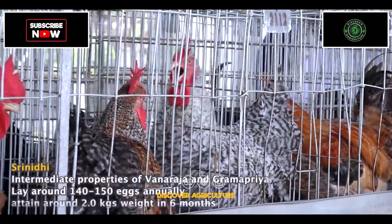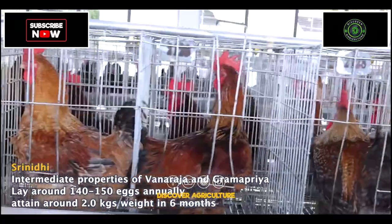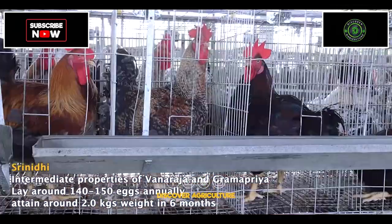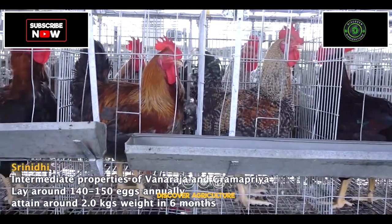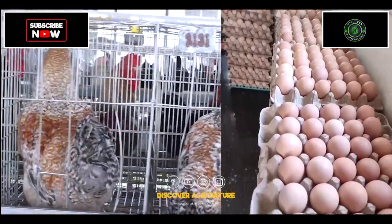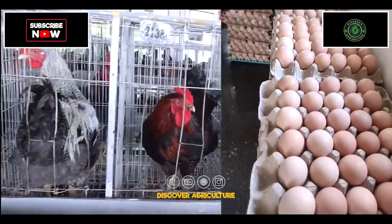Shridithi is a multicolored bird with intermediate properties of Vanraja and Gramapriya. The hens lay around 140 to 150 eggs annually, while the cocks can be sold at 6 months of age when they attain a market weight of 2 kgs. These birds lay brown eggs with an egg weight of 52 to 55 grams at 40 weeks of age.